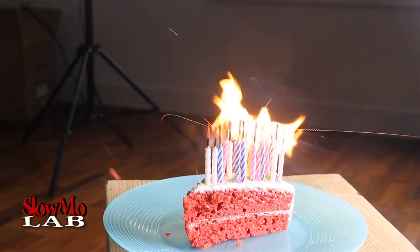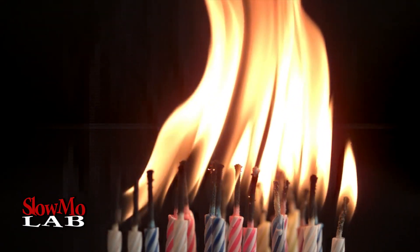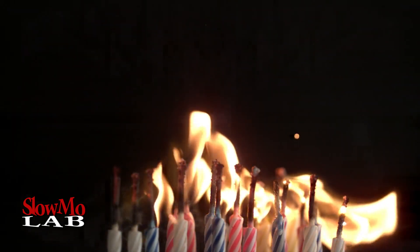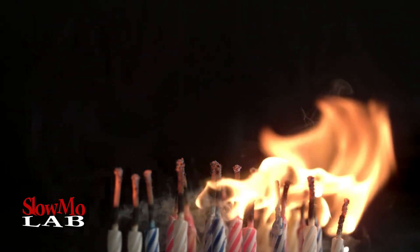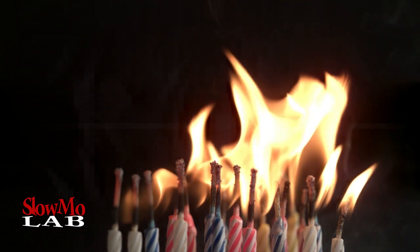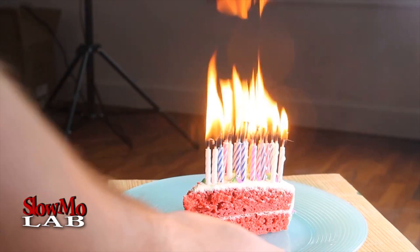Let's blow it up. That's pretty crazy. Of course, do not try this at home. This is why they could be dangerous if you use them all.